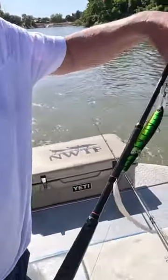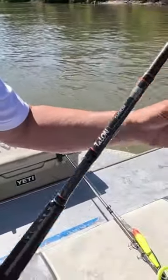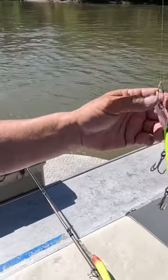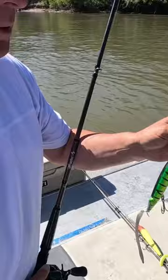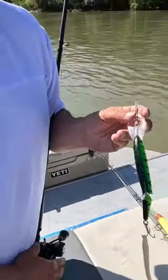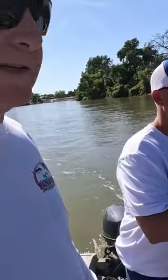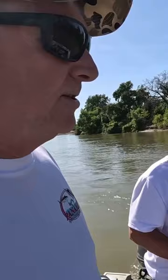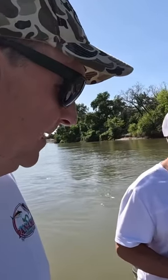We'll be using the P-Line Predator, run the stock hooks because they're the best hooks I've found, with a little clip on the front, and then we're going to tip it with the worm. Stay tuned because later on I'm going to have them explain to you the right way to hook those worms on, because that's really super important.